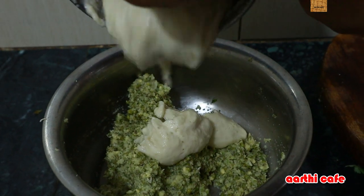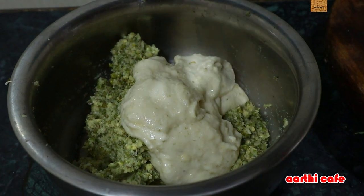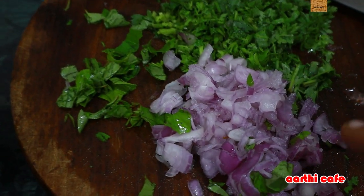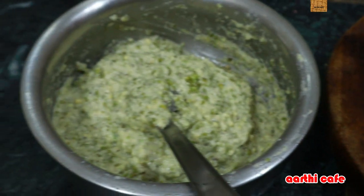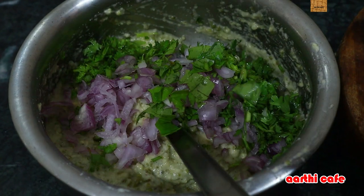I will mix it in the same way. Mix it in the bowl. Now I will mix the small vengayas in the bowl and mix it in the bowl. I will mix it in the bowl.